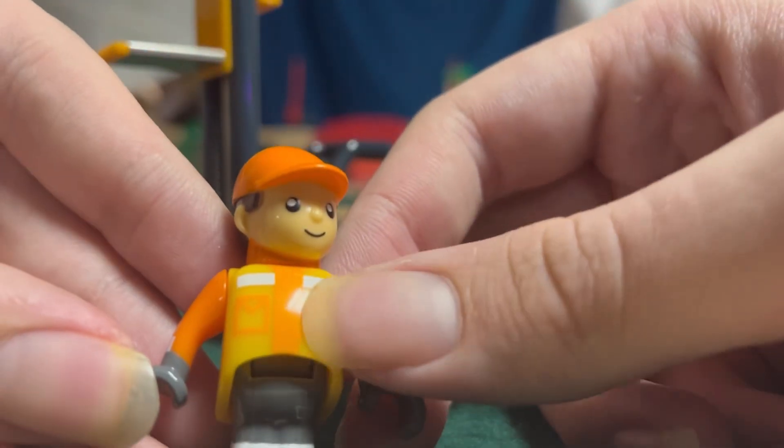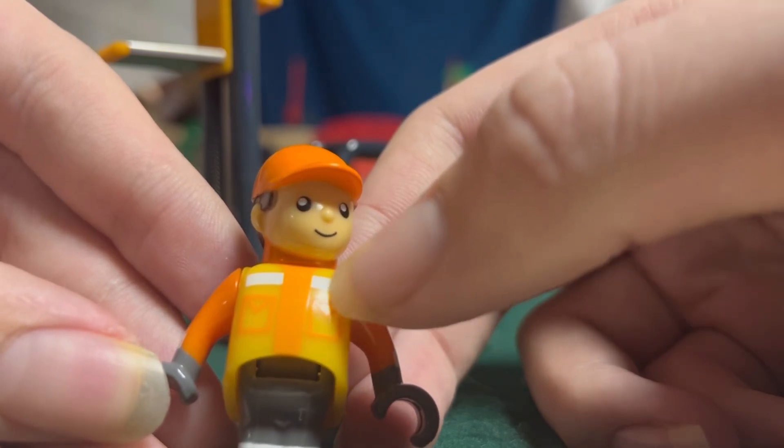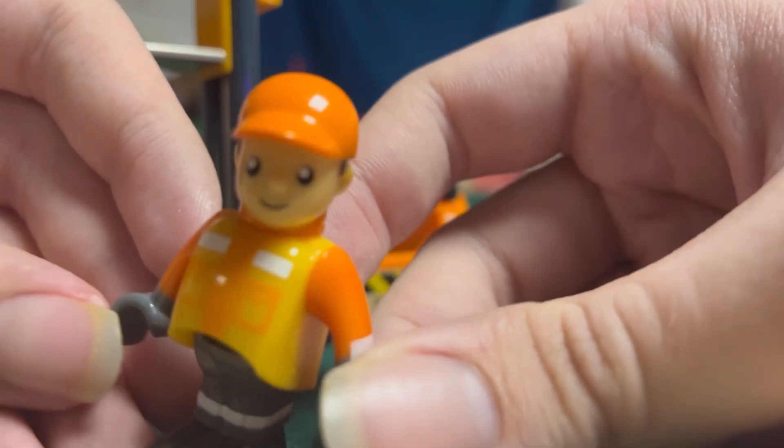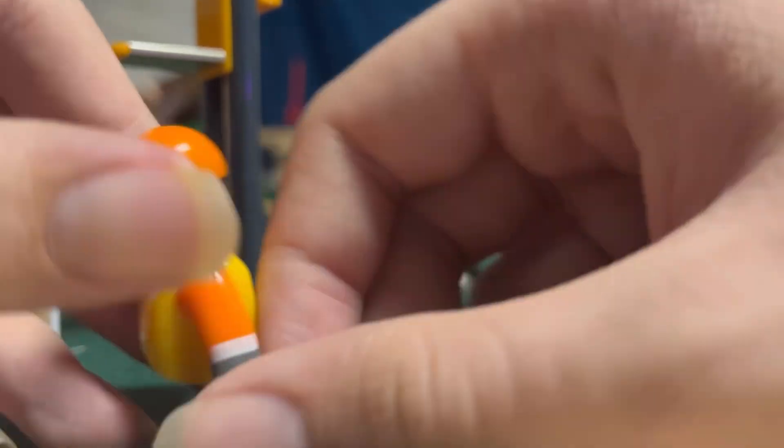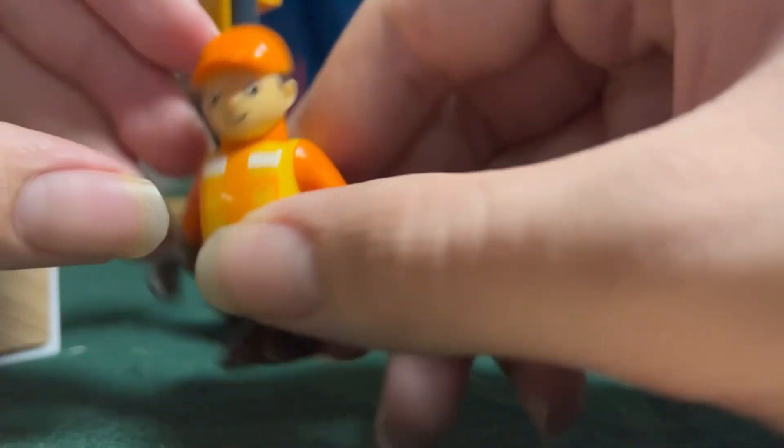We got a bunch of detail, like the pockets and the white stripes right here. He's most likely an industrial worker. He's really well printed and painted.